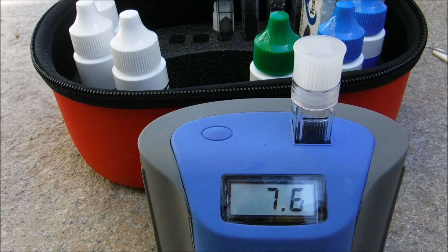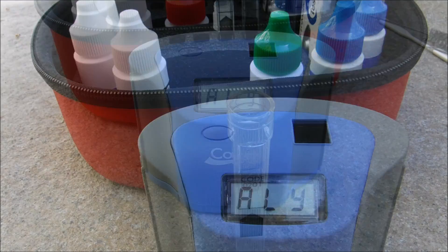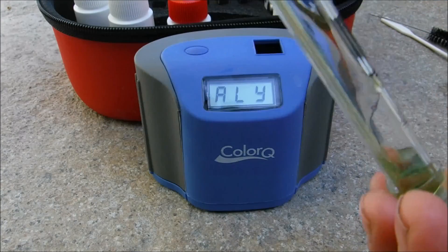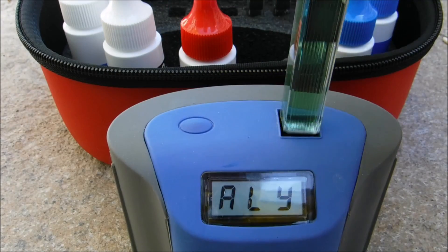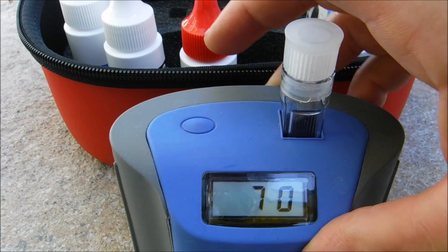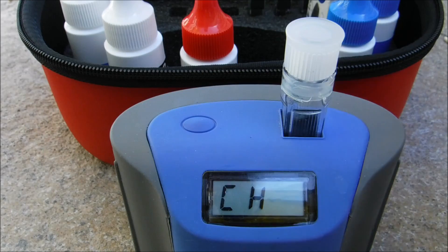The pH is 7.6. Hit the button again for the alkalinity test. Add five drops of the alkalinity solution, cap it, invert it, then insert the sample. The alkalinity is at 70 — that's a little bit low for this pool.